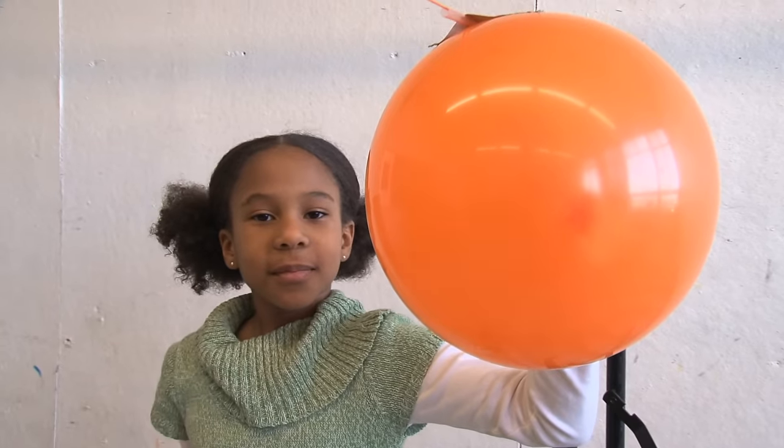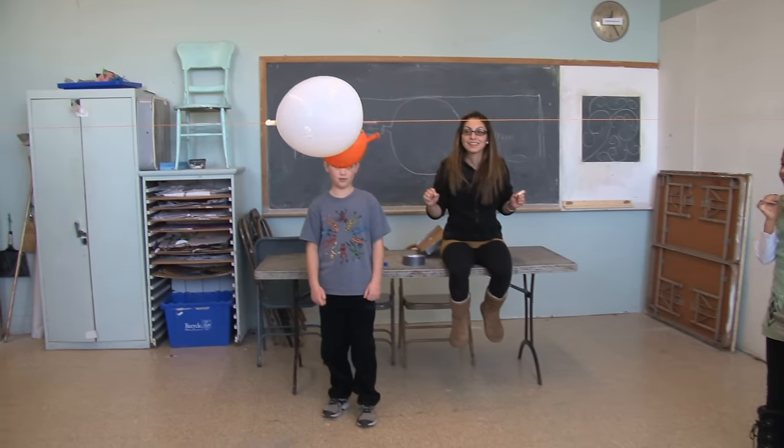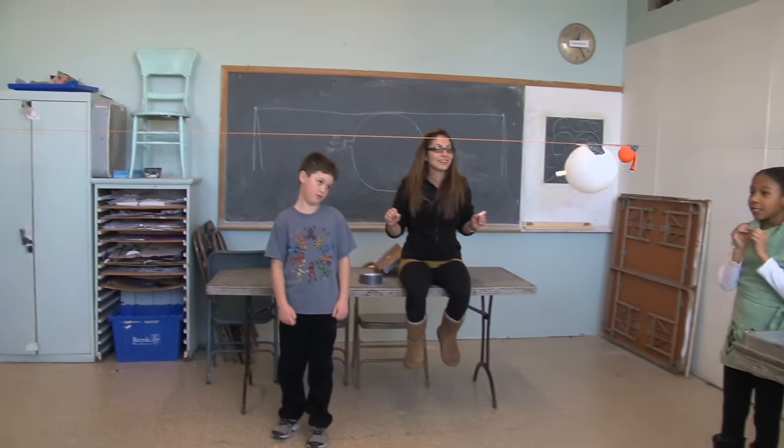So it's white versus orange. They came together. The orange one ran out of air first and the white one pushed it to the other side and won.